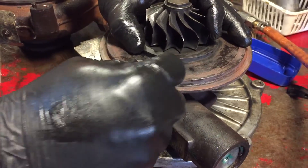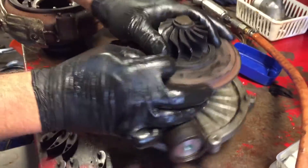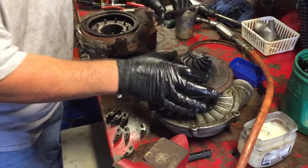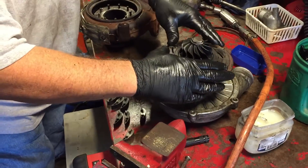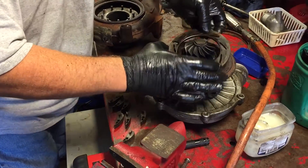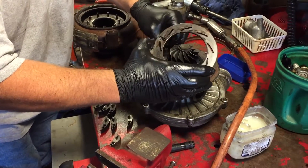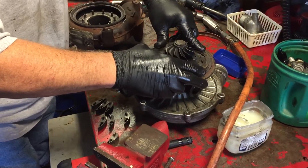It turns to there and it turns to there, but I feel it bind right in there just a little bit. I think it's some carbon right in here. When I set this on here and try to turn it, it turns one way and then I can't turn it back. I have to take it off and push it back to about the middle. I don't know if that's normal — it may not move that far.